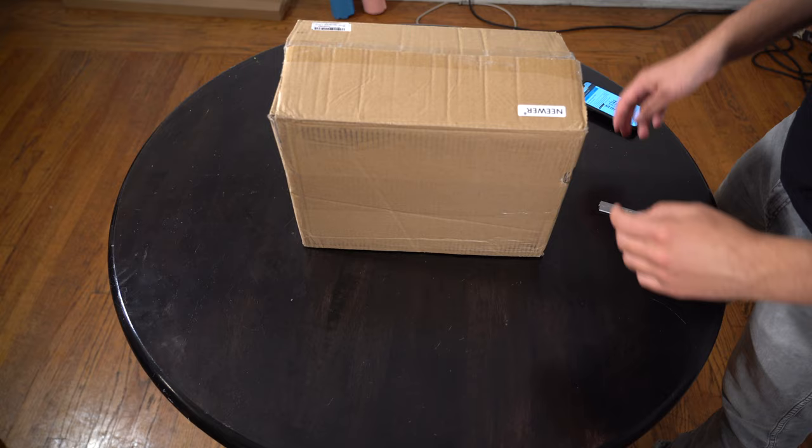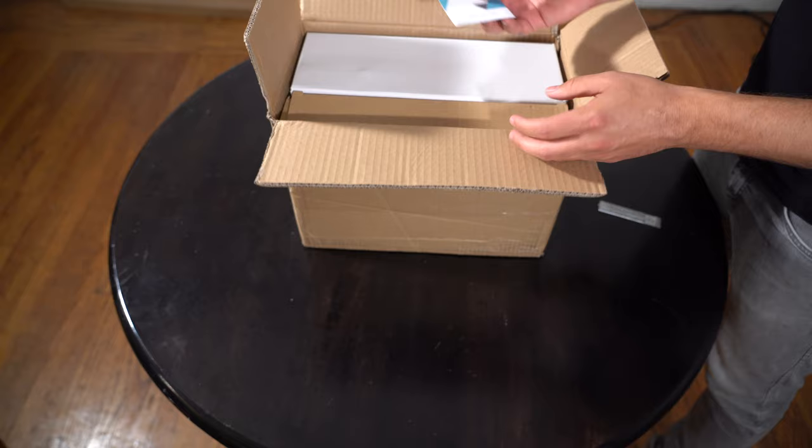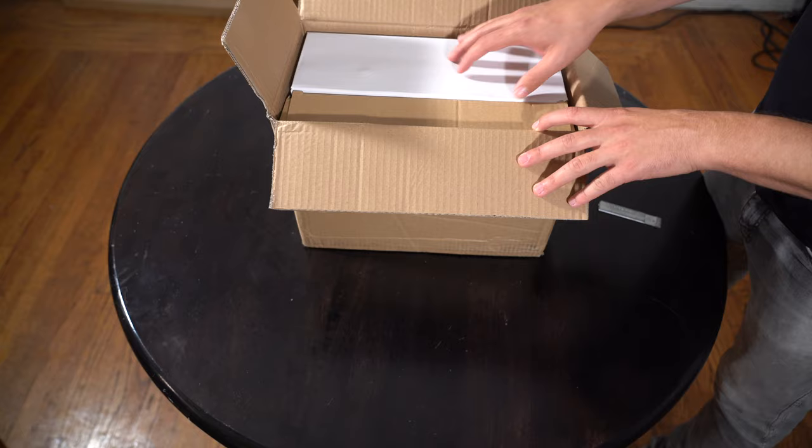We've got these Neewer boxes, which is what you'll get when you order from Amazon. It comes with a nice little memo and I believe a one-year warranty — that's sweet. At this point I have no idea what's in it. That's the mystery — you know what you ordered, but did you get what you ordered?